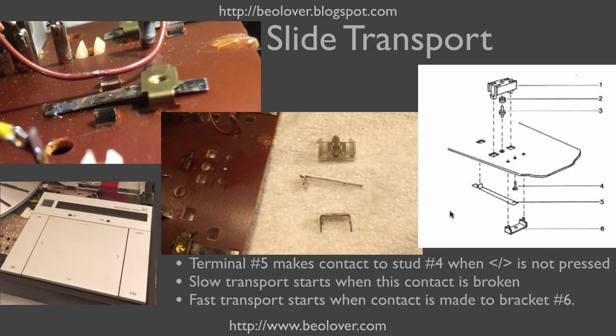Here you see an exploded view of the single pole double throw switch used for the slide transport function. When you press a key on the keypad, this plunger is pushed downwards, moving the contact terminal. If no pressure is exerted, the plunger is up and the terminal by spring force makes contact to the stud. Pressing down first breaks the contact to the stud — this is the slow slide transport function — and pressing harder makes contact to the bracket. So we have two contacts: the bracket and the stud.